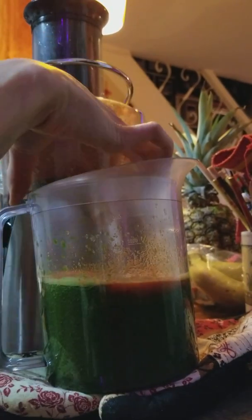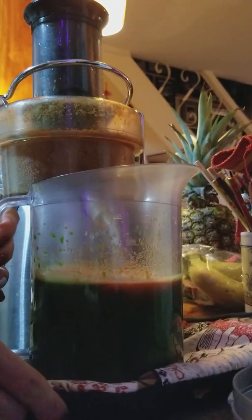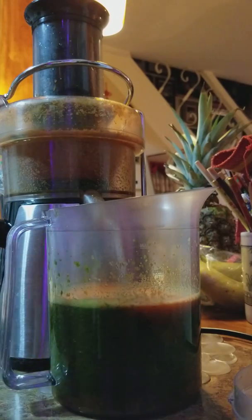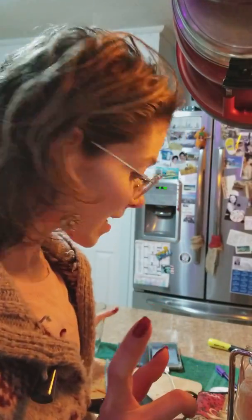Hi everyone, I hope you're doing great. I'm making a juice and this is just the end portion of this green papaya juice. The ingredients for today are papaya, kale, cucumber, and some carrot — the carrot gives it some extra sweetness. I'm making this video to share some positive energy and to share the juice.